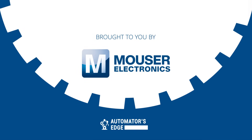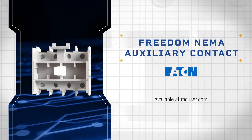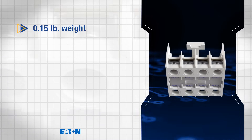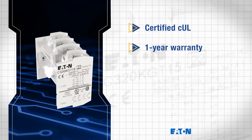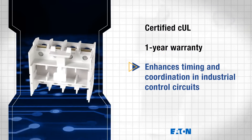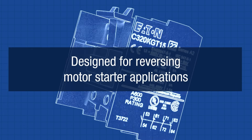And solutions are all part of being a designer, so let's check one out in our premier product highlight sponsored by Mauser Electronics. The Eaton Freedom NEMA Auxiliary Contact is a compact contact block available for reliable integration into Freedom Series NEMA starters. Weighing just 0.15 pounds, it features NC, EC, and low functions for precise control. Certified CUL listed and backed by a one-year warranty, this auxiliary contact is ideal for enhancing timing and coordination in industrial control circuits, and is designed for use in reversing motor starter applications. Check it out today by visiting Mauser.com or by clicking the link below.